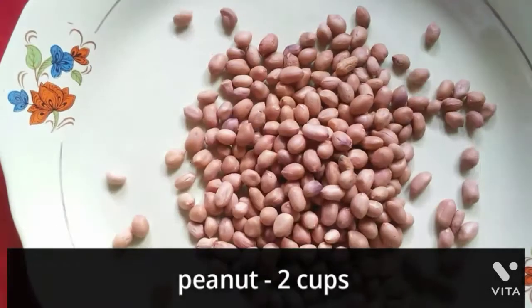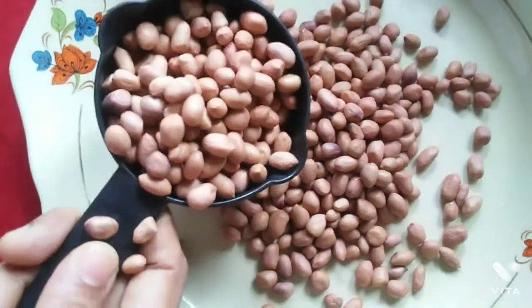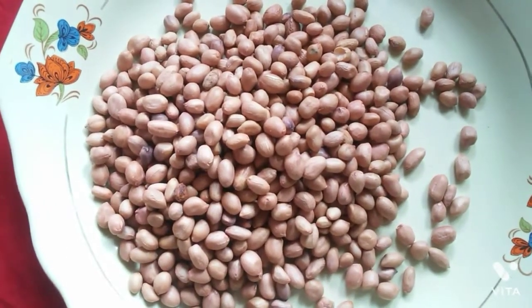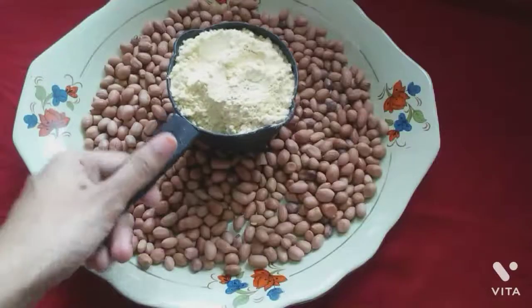Welcome back to my YouTube channel. In this video, we are going to show you a special masala peanut. We put 2 cups in a cup.